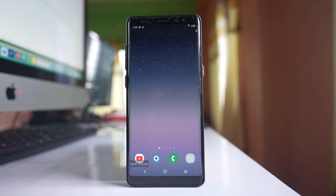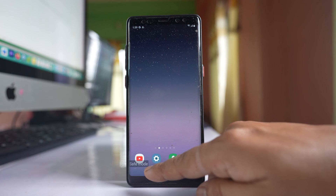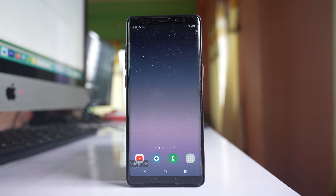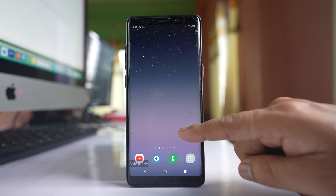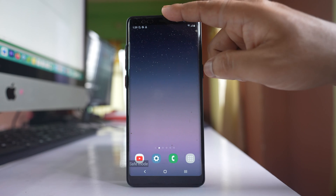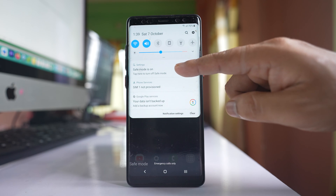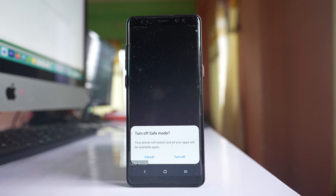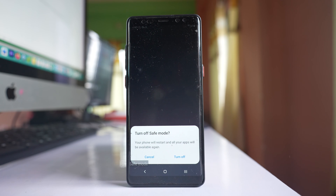In this video we will see two ways by which we can turn off safe mode in your Samsung device. You can see at the bottom there is safe mode. The first way is to swipe down the screen to open the notification center. You will see a 'safe mode is on' message there — tap on it and select the option to turn off safe mode.